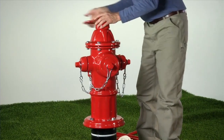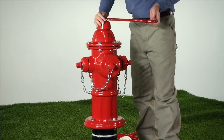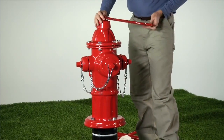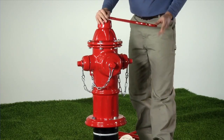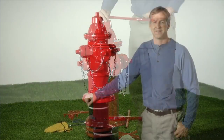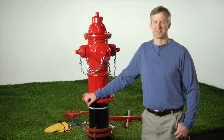Reinstall the weather shield and weather shield bolt. Operate the hydrant into the fully open position and then close it fully prior to turning the lead valve on, to allow the oil or grease to lubricate the operating nut. Test the hydrant for leaks. We have successfully raised our AVK dry barrel fire hydrant up to a new grade line with an AVK one foot extension kit.